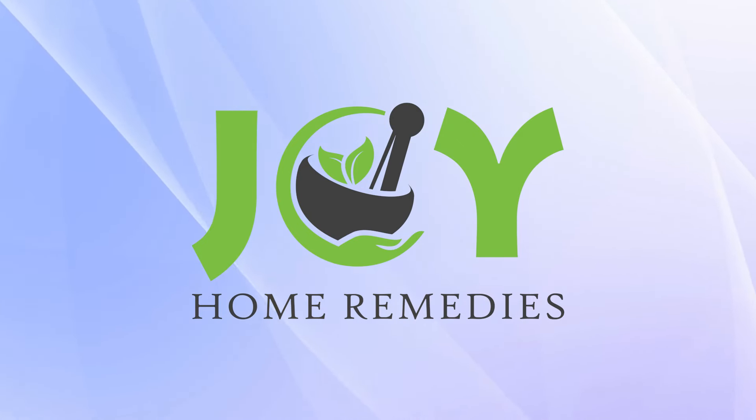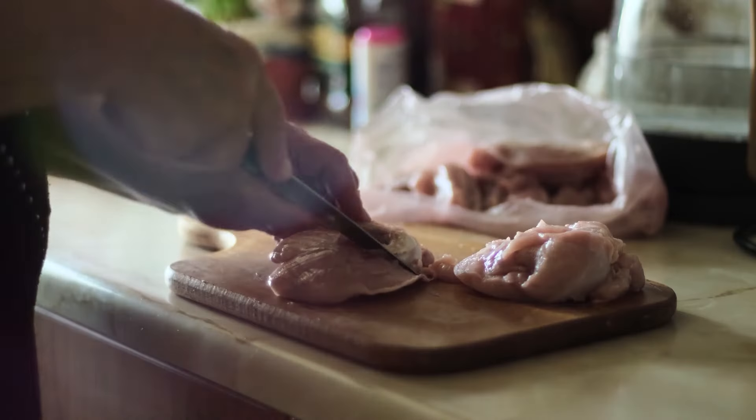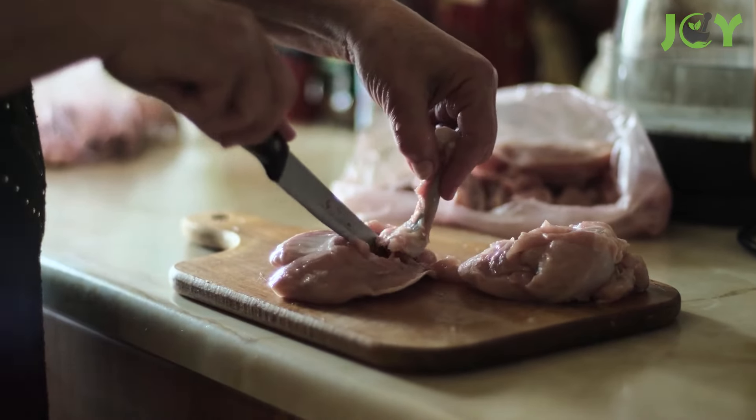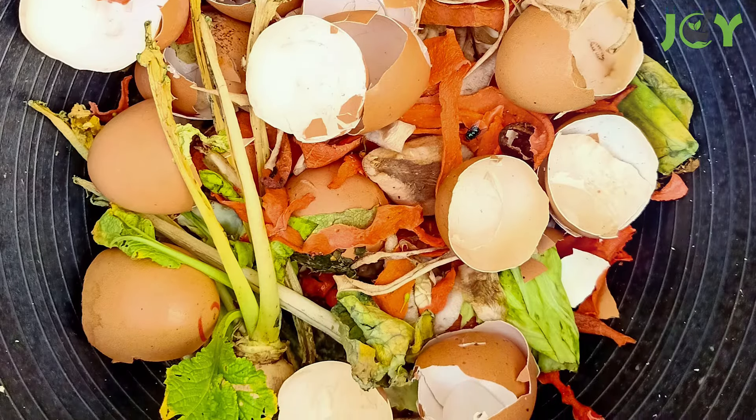Stop throwing away your food scraps! Here's how to repurpose them and save money. When we're cooking at home, it's super easy to just chuck the bones, peels, and other bits we're not using straight into the bin.